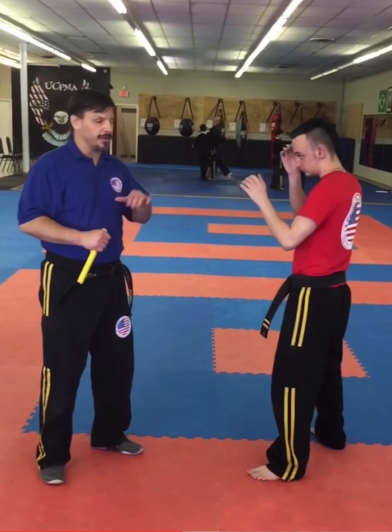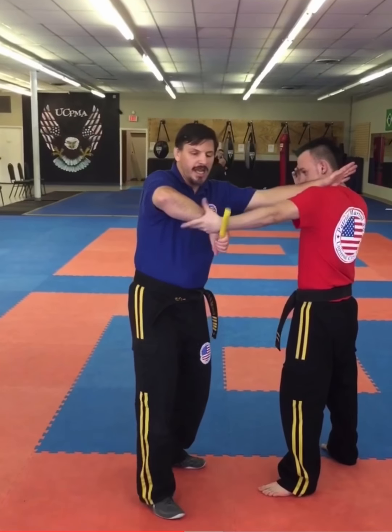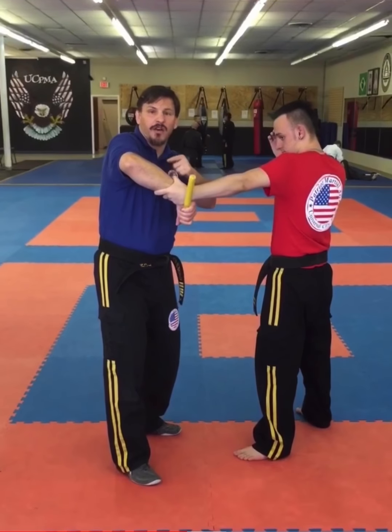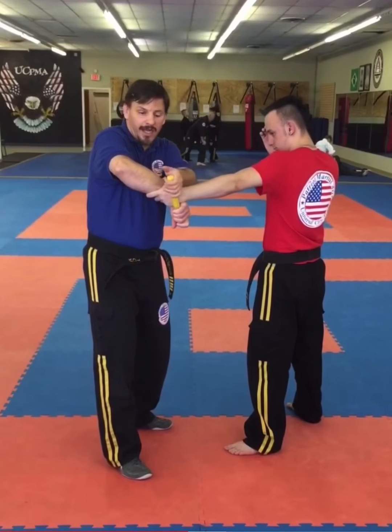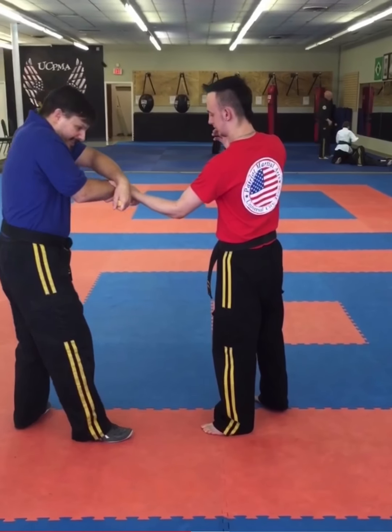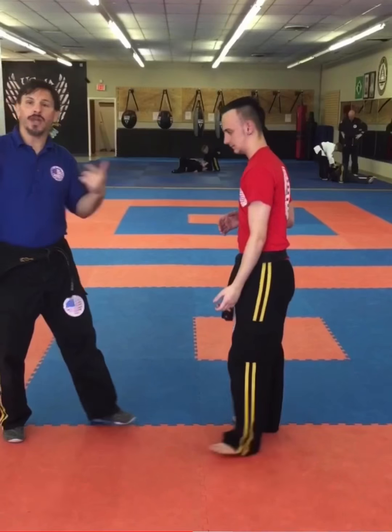This next one is called the dive bomber. He's going to try to grab my arm. As I come over here and start to do this, he rotates and grabs my wrist, effectively taking himself out of the wrist lock. But I come over here and drop down, then sink and come into him — it's going to break those fingers this way. We call that one the dive bomber.